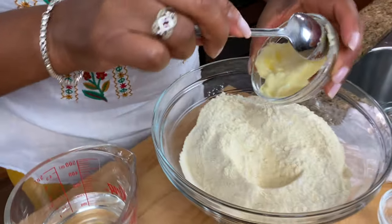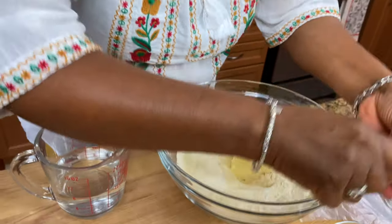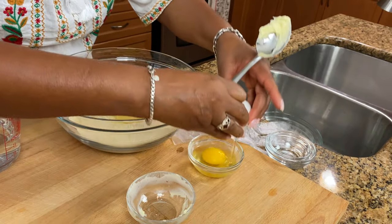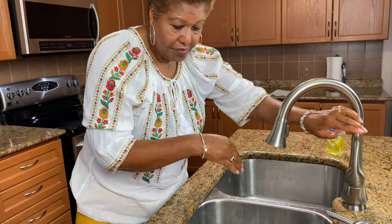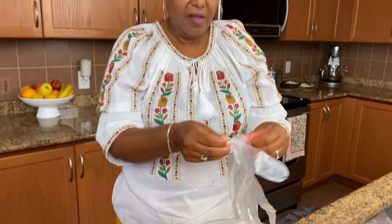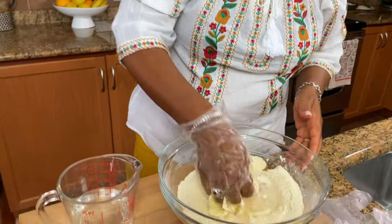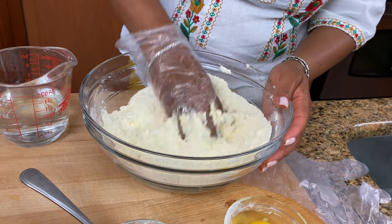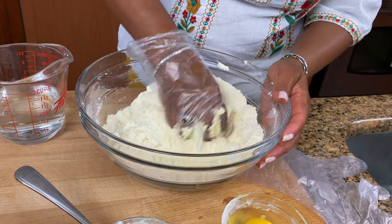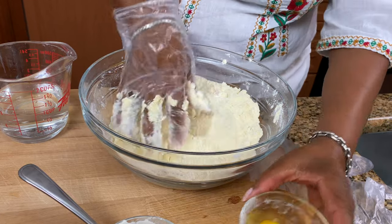Next step, we're going to add our butter. And before I mix the butter, I'm going to crack that egg, because I'll add it in after. I'm going to wash my hands and take some gloves on. You want to make sure your butter is nice and soft, so we just kind of mix it in. That's going to help it to be nice and moist and really crispy on the outside. Then we add the egg.